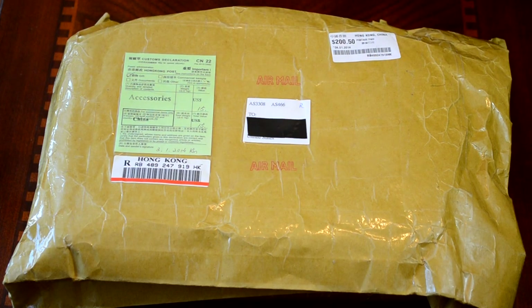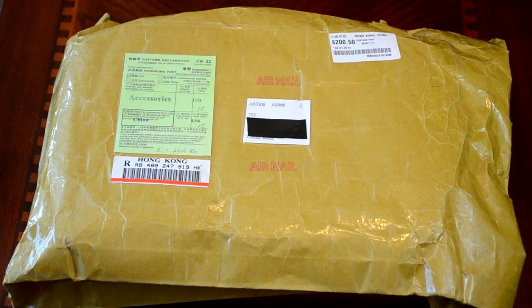Hey guys, what's up? Will Smith here with Combative Airsoft, here with an unboxing video today on this 24th day of January, 2014. This package was sent to us by Airsoft Club — the link will be in the description for their website. Without any further ado, let's get right on into it.